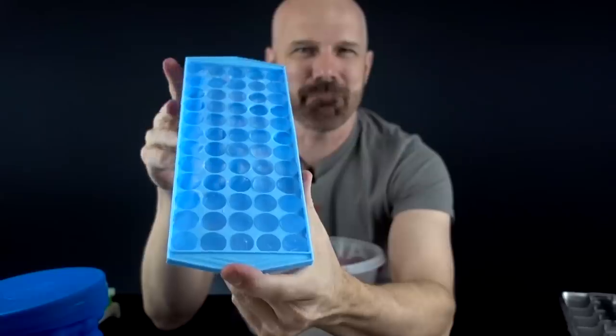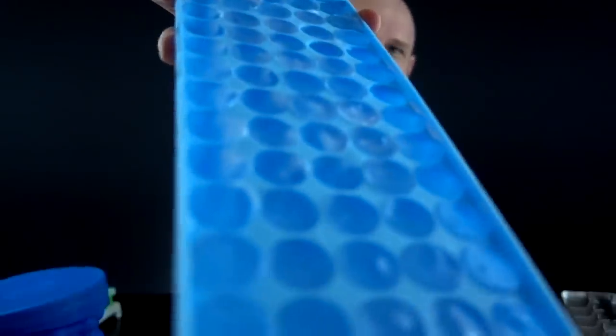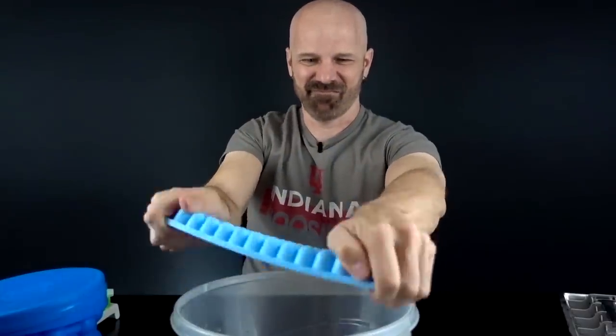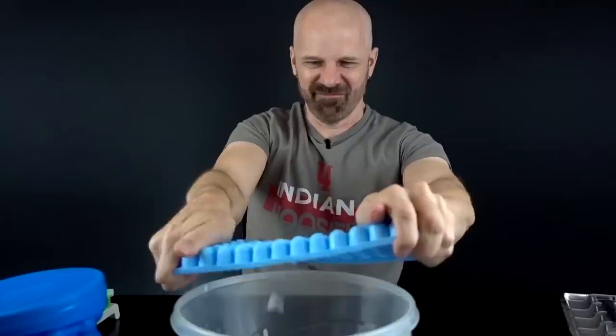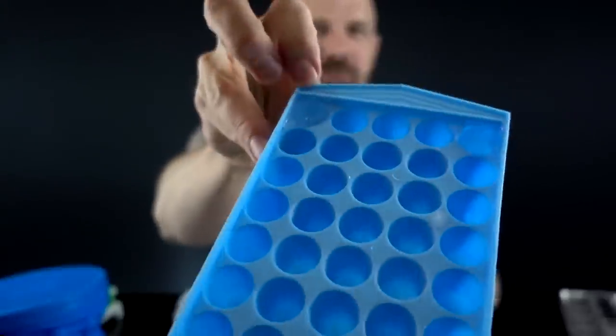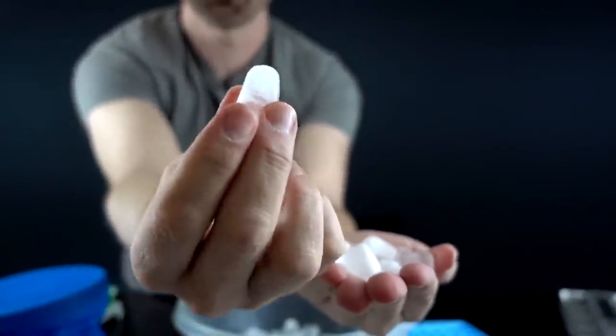This is the one I'm really curious about — the 60 mini cubes, highly rated on Amazon. Looks like all the cubes are intact. I got 58 cubes — two of them are not coming out. Those look like those little gumdrop candies that people eat in the movie theater, don't they?